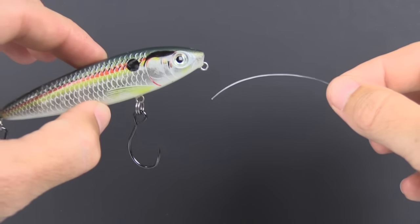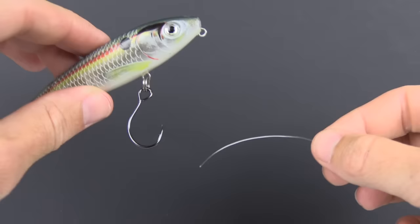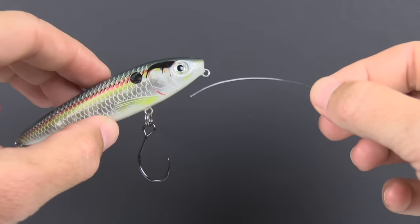In this video you're going to see exactly how to tie the loop knot that every angler who uses artificial lures needs to know. At the end I'll explain exactly why this knot has proven to be better than the other loop knots. So first of all let's go ahead and just tie it — this is called the non-slip loop knot.